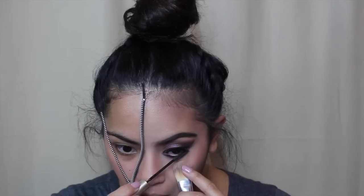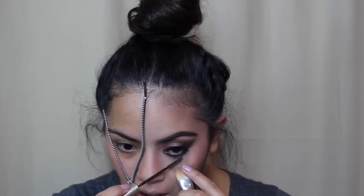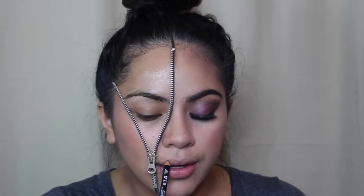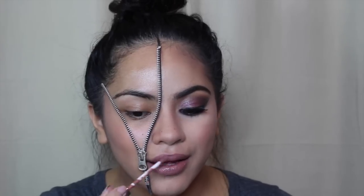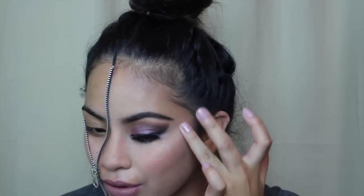I applied some L'Oreal Telescopic to my lower lashes. Then time for the lips — I'm taking my NYX lip liner in the shade Peekaboo Natural, lining my lips and filling them in, then applying the ColourPop Ultra Matte Lippy in the shade Beeper. I am absolutely in love with it.